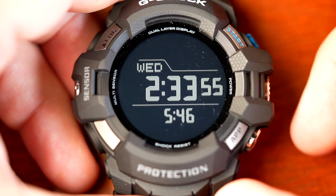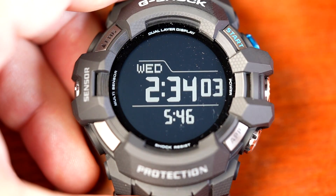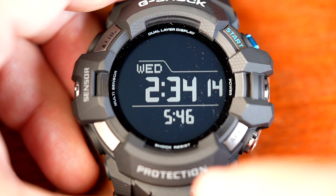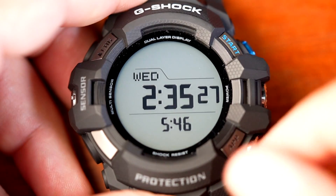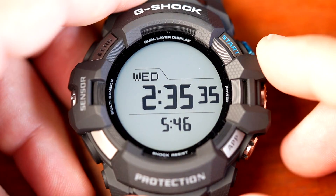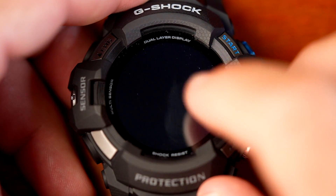Now getting a closer look at the screen: the first thing to highlight is the monochrome screen, which gets you a lot more battery life — up to three to five days on normal use, with a power saving function that can get you up to 30 days. It's a top layer of the screen and you can choose between negative and positive display. Both give you the same legibility you'd expect on regular G-Shocks. Touching the screen gets you into the regular display with choices of different watch faces.